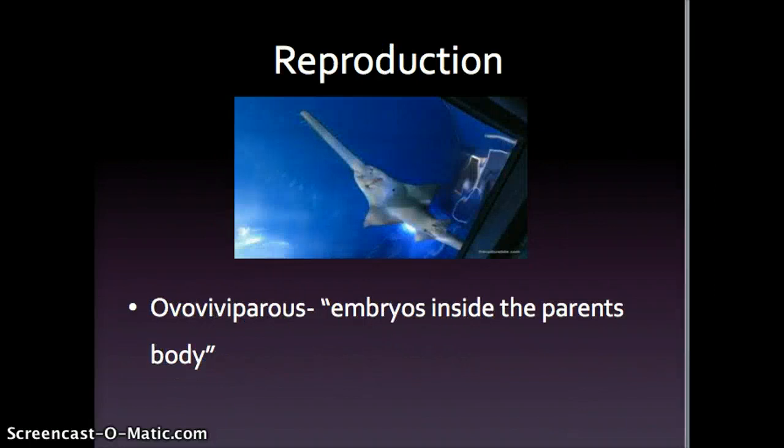Saw sharks have a very unique reproductive cycle called ovoviviparous reproduction, where the eggs develop and hatch inside the female's uterus. In this internal fertilization, there is no placental connection. The unborn young are nourished by the egg yolk inside the female's body.